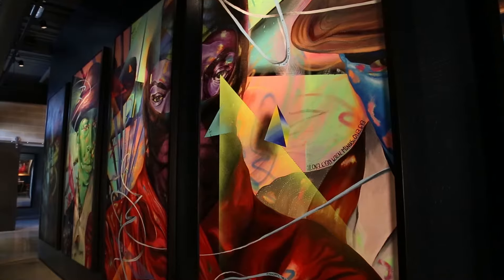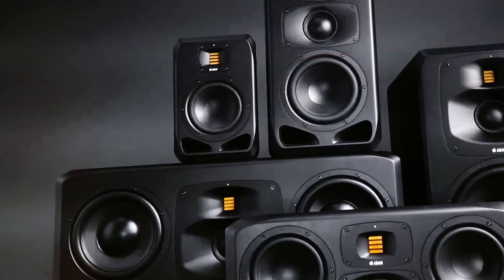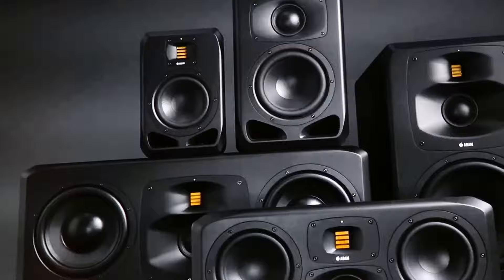Hey y'all, I'm Adam from Adam Audio. I'm here with Vintage King Audio and Royal House Studios in Detroit, and I'm here today to talk to you a little bit about two products out of our brand new S series. We would call these our larger midfields. Let's start with the S5V.